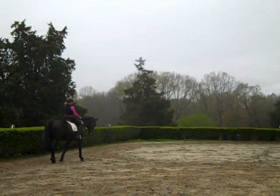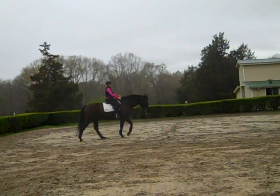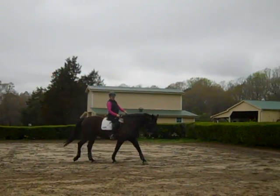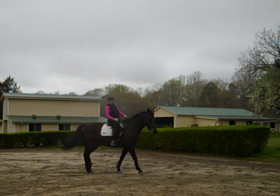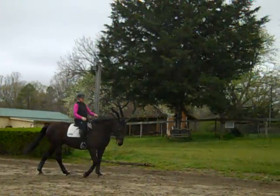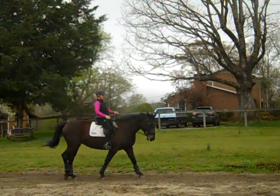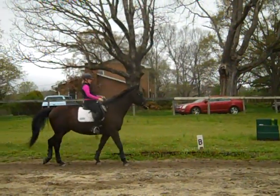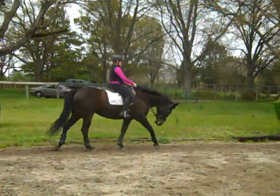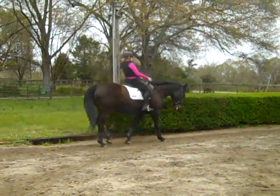Think shoulder fore. Light rein. Which side is she tipping to with her rib cage? It's to the inside. So ask her to move her back end out just a little bit — like a feeling of a leg yield — even feeling on both reins, on a long rein. Just an even feel on both sides. Because what we're going to do now is we're going to play with what she's doing with the center of her body.